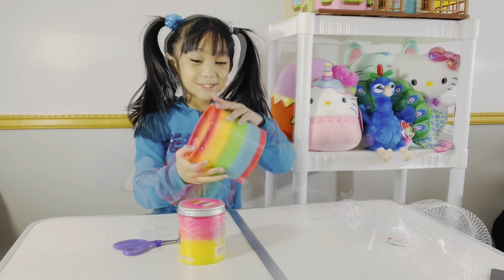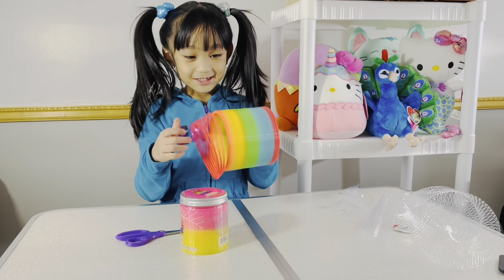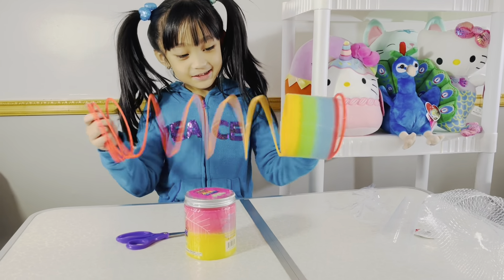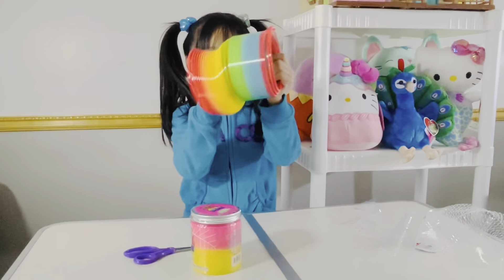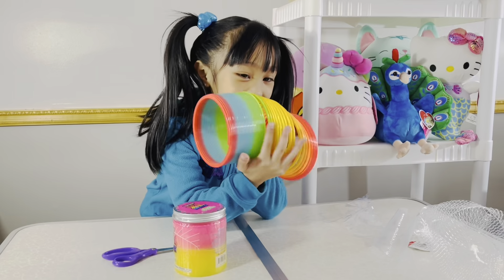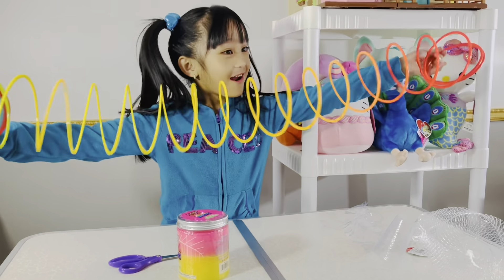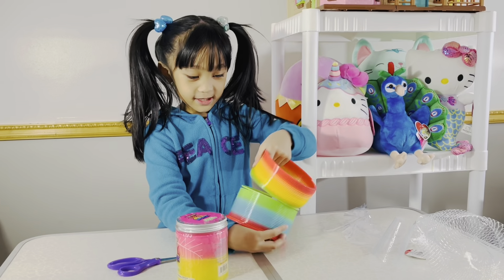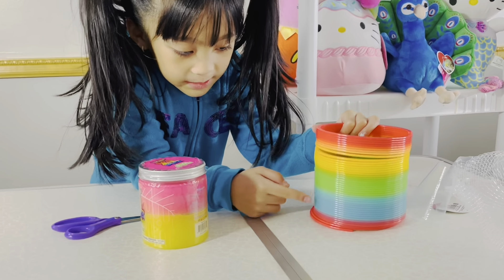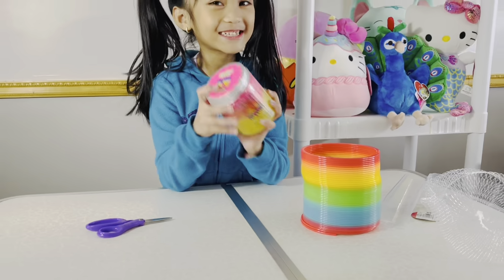I'm so excited for the slinky! We're going to do the same thing — but look at this slinky, oh it's so cool! It is so so cool. Okay, let me show you the color here: I think red, yellow, green, blue, red I guess. And yeah, now we're going to do the slime.